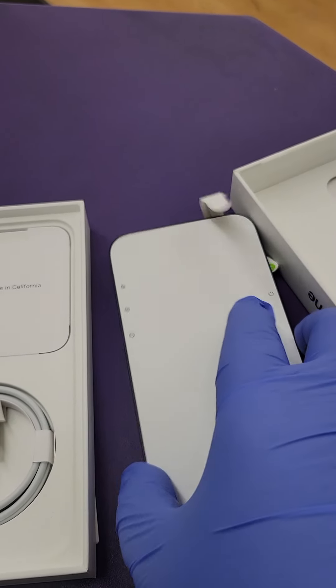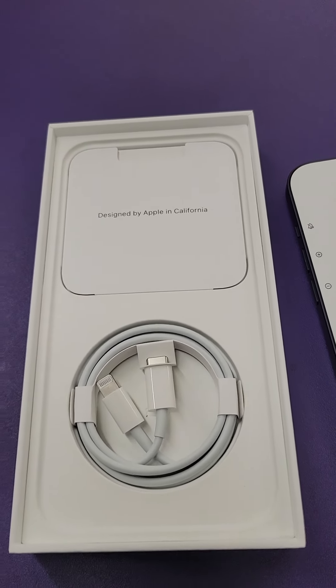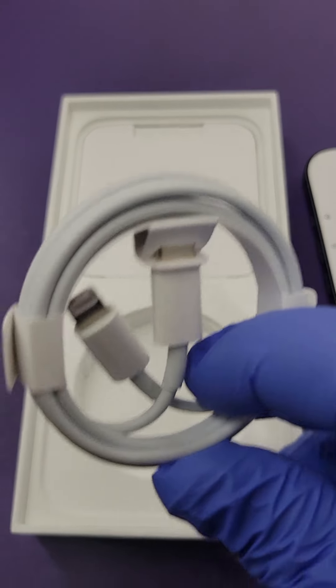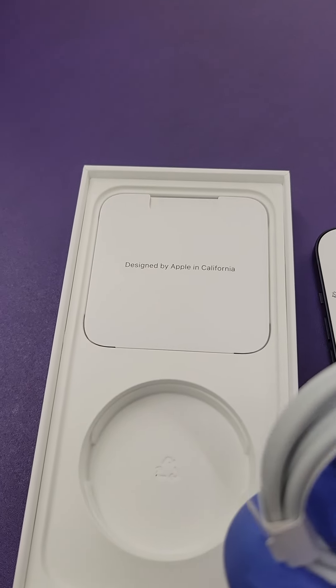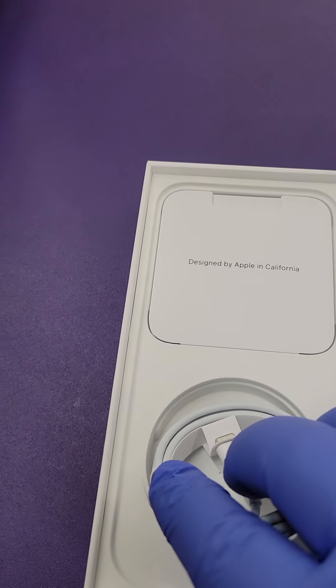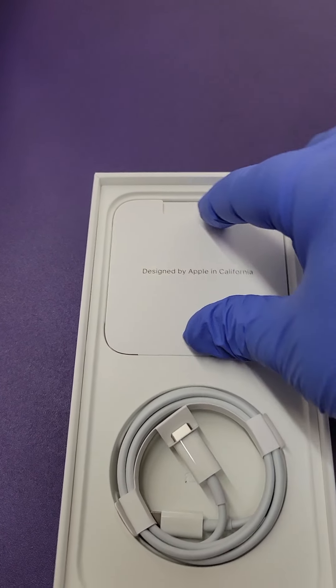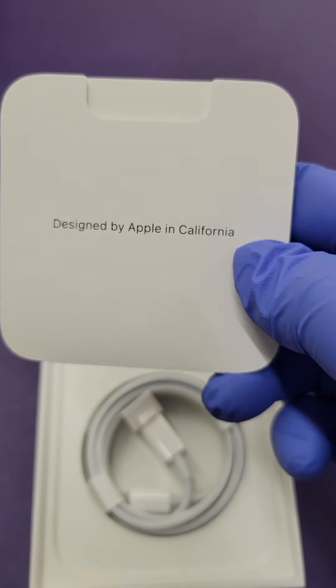Before we peel the cover, let's see what comes in the box. As you guys all know, they only give you the cable — this cable is the Lightning to USB-C cable that comes with the phone. They don't include the charging cube, so you have to buy that separately. This one also comes with a little booklet designed by Apple in California.